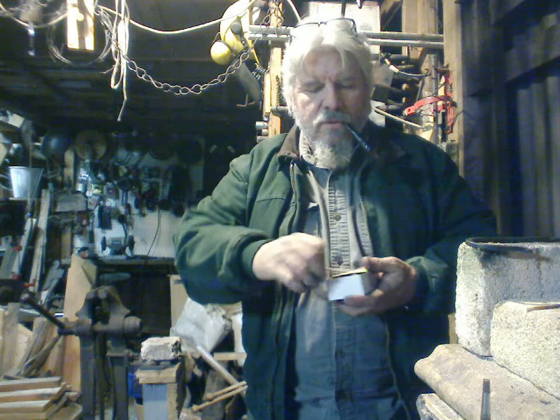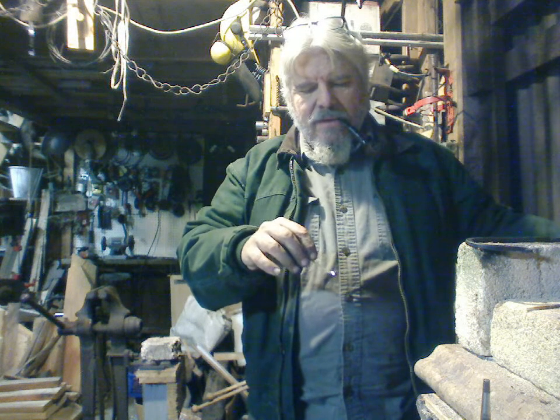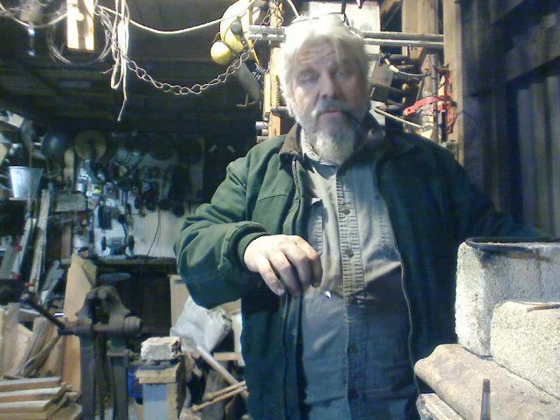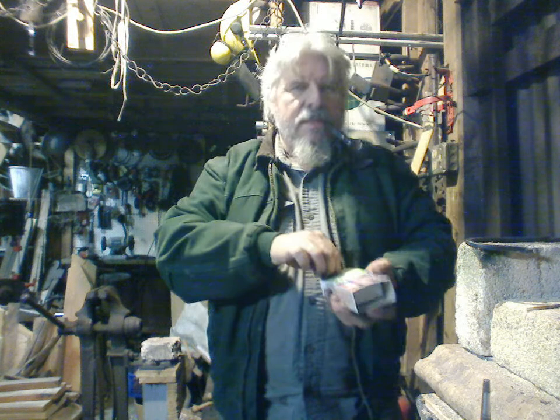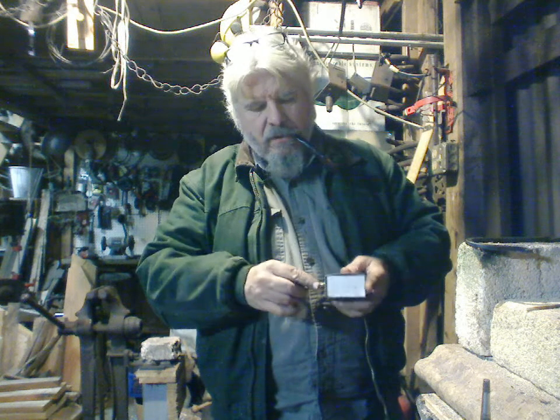Talking about this forge — the $200 Knife Maker Deluxe — I bought it straight up, no product placement or promotionals. I was looking at forges when my little one-brick forge went out. I'd seen a forge from Lithuania, the price looked great, but when I looked closer it seemed like a little cheaper construction. This one has independent valves on each burner, which is better.